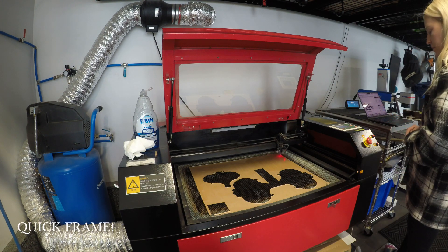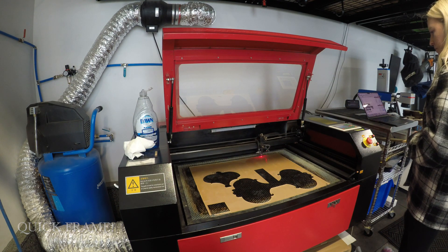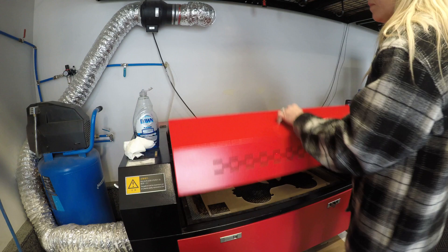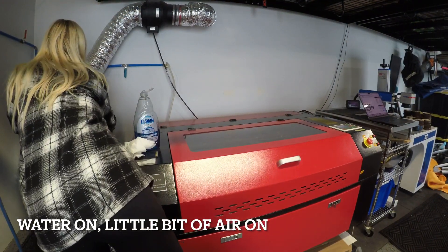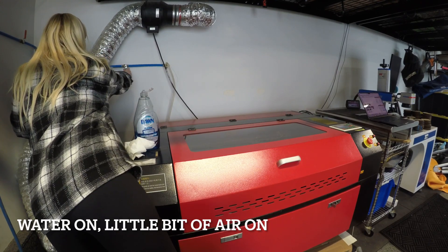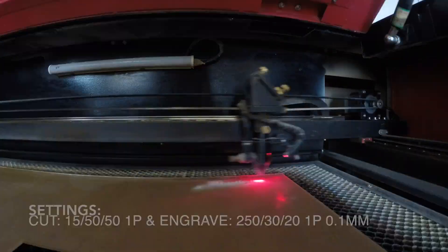I'm going to do a quick frame here using a software called Lightburn. Everything looks great, so I'm going to turn the water on and put a little bit of air on, because you don't want it too windy in there since acrylic can catch on fire. It can also get quite smelly.